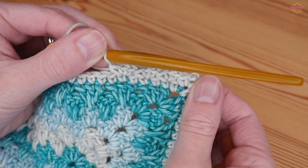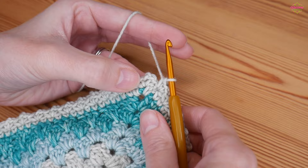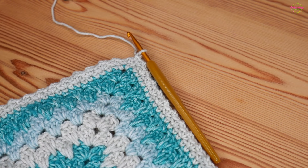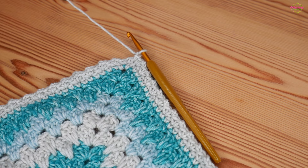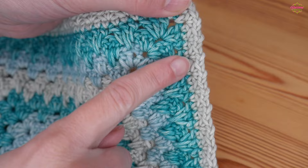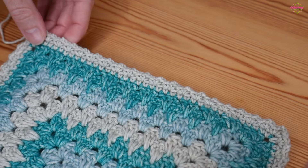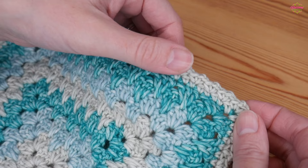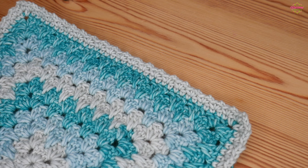Continue that all the way along to your next corner space, then do your double, chain two, double for the corner, and work that all the way around for a really simple, beautiful, effective border. Once you finish off this round, you can absolutely leave it with just the one round — it looks really beautiful, very delicate. As I say, you can leave it there, or you can add continuous rounds of spider stitch — you could do just one, you could do twelve, it's completely up to you.